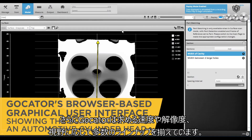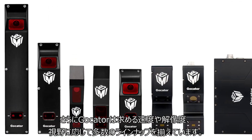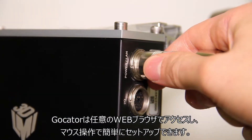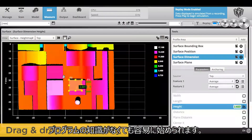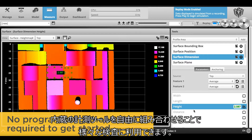Additionally, the diverse range of GoCator models within each sensor type are available to meet your desired speed, resolution, and field of view requirements. Setting up GoCator is fast and easy. Use your favorite web browser to access and control GoCator with drag and drop functionality. The best thing is that no programming knowledge is required to get started.